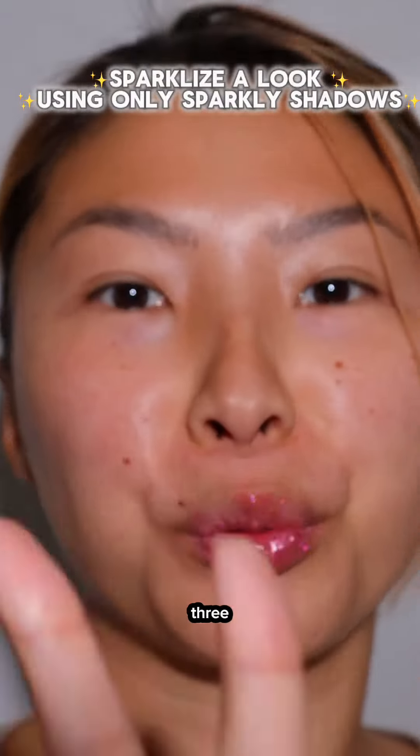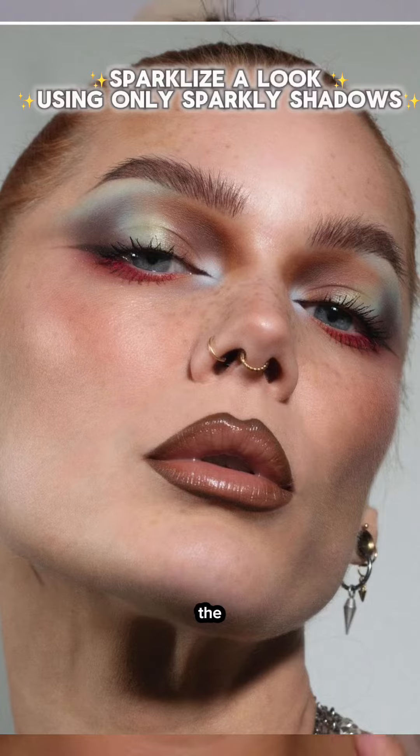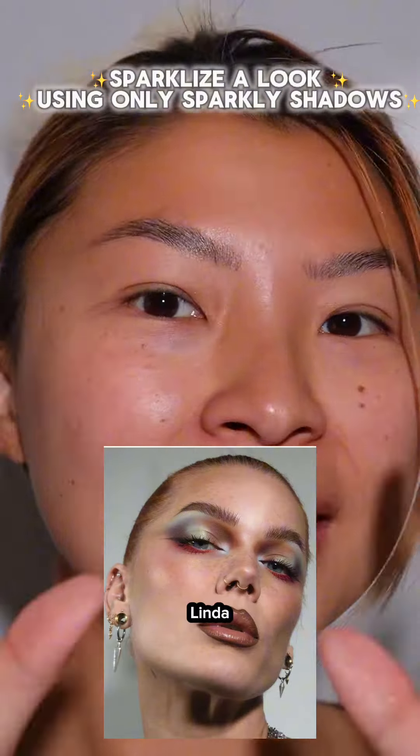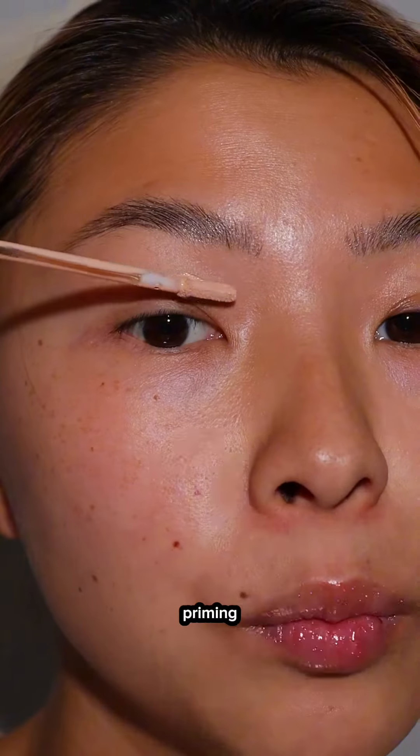I have not worn makeup for a good three weeks, but the first look that's been on my mind — the minute I saw this look from Linda, my mind goes crazy. We have to sparklize it!